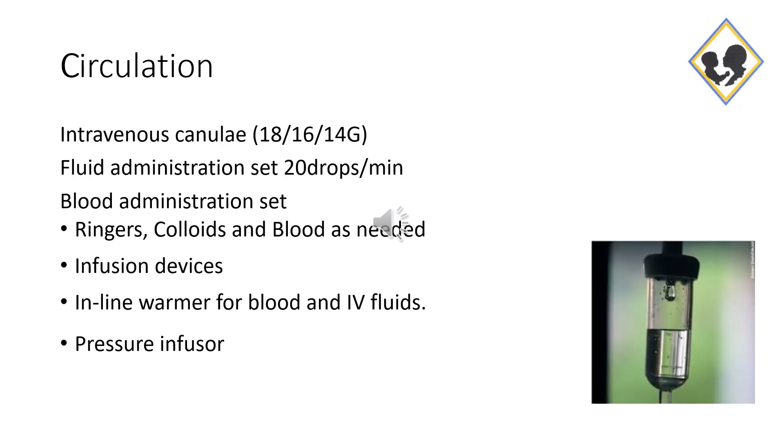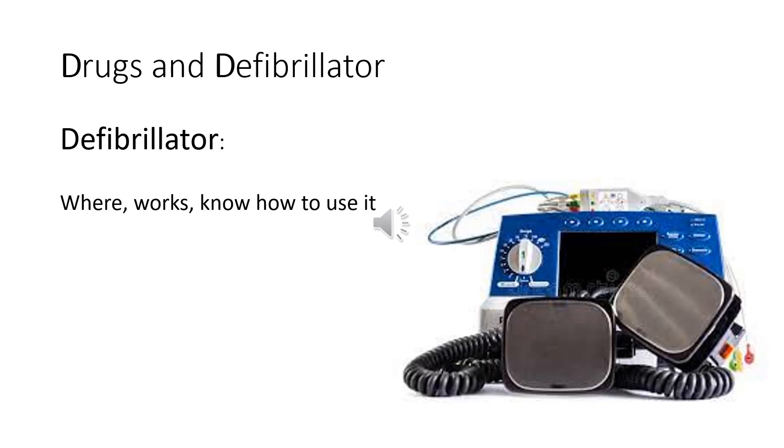C is for circulation. For that we need various sizes of intravenous cannulae, fluid and blood administration sets, and warm fluids. Also, you must know exactly where your defibrillator is, how it works, and know how to use it.